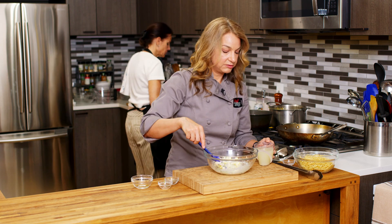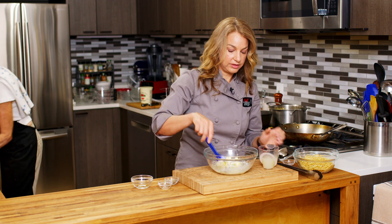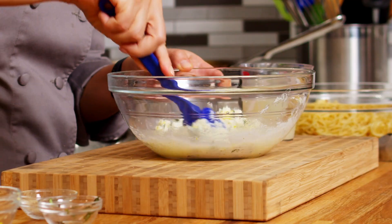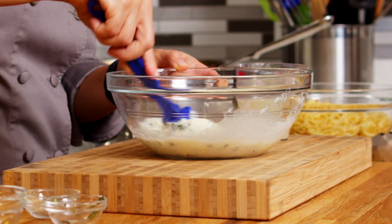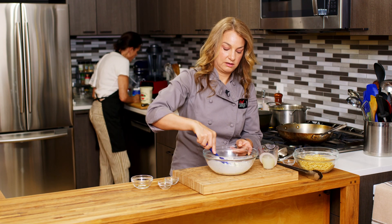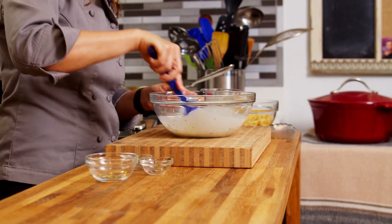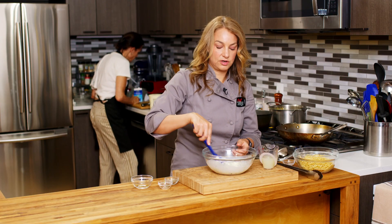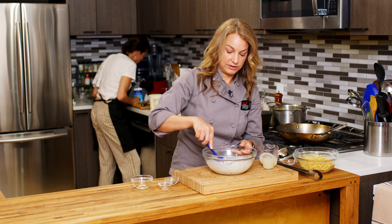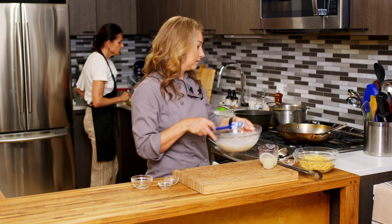Now I'm just going to add about half a cup of that pasta water — not the whole thing — and mix it all together so that the ricotta mixture is a bit thinner. Then we're going to put it right into our skillet. If you don't want to dirty extra dishes, you can also use the pot you made the pasta in and then you only have one pot to clean.